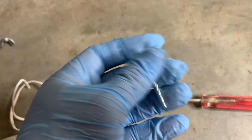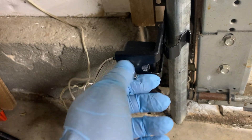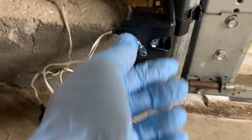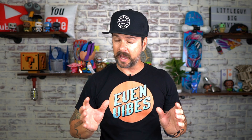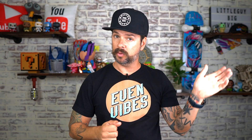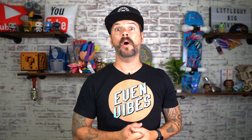Step nineteen, install the motion sensors for the garage door opener. The existing wires were placed in the drywall so I was able to use those. The motion sensors in this kit come with a really long wire that you can use — you'll just have to staple it to the garage door opener that you just installed if you go that route.